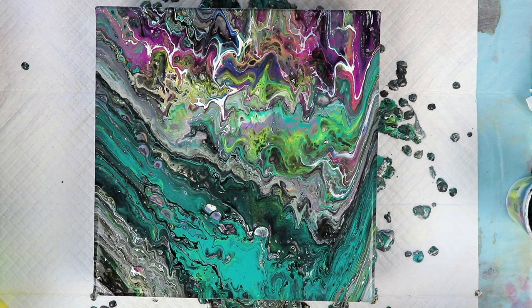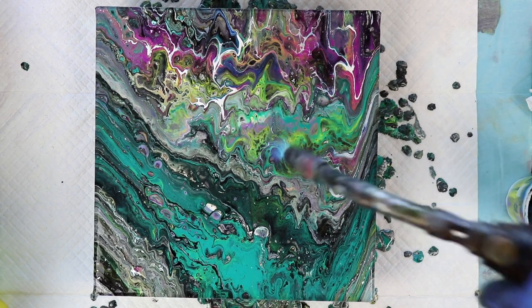I love that. That is awesome. Very happy with that. I'm going to take my torch to this again because since the paint has moved, some more cells might come up. But even if they don't, this is beautiful. This is so cool. I really love this one. This one's probably going to have some more cells coming up as it sits and dries, but already I'm loving it.